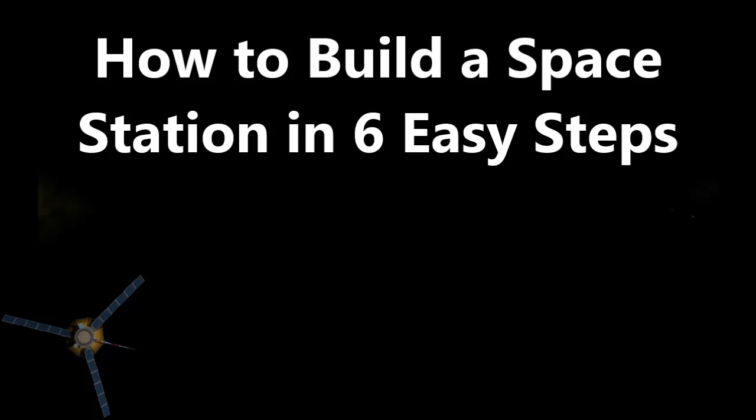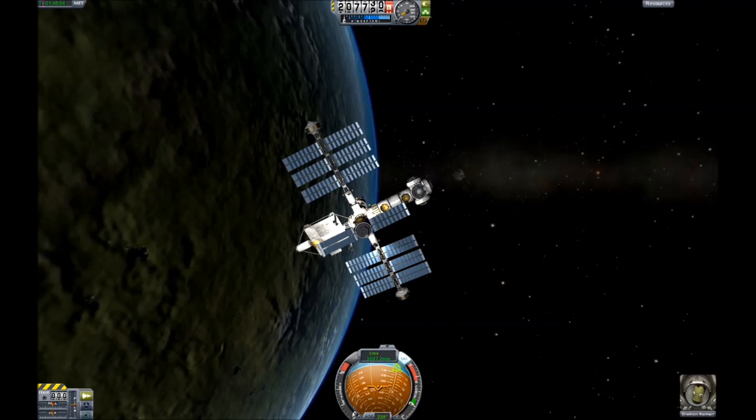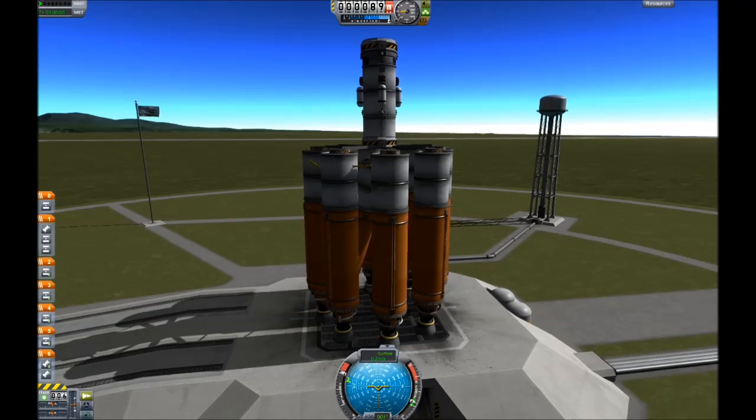Hello, this is how to build a space station in six easy steps. Step 1: Build a rocket.